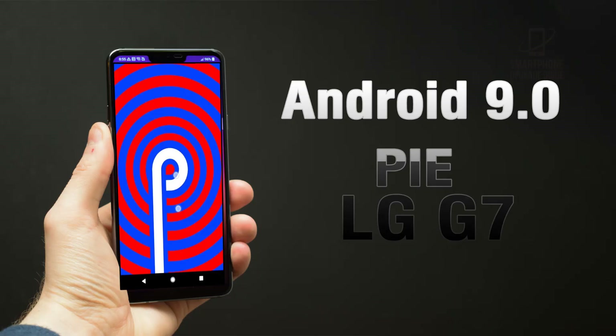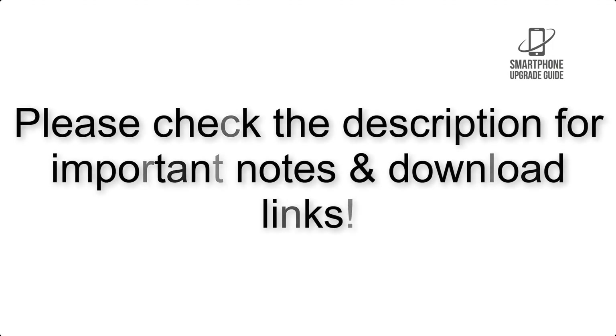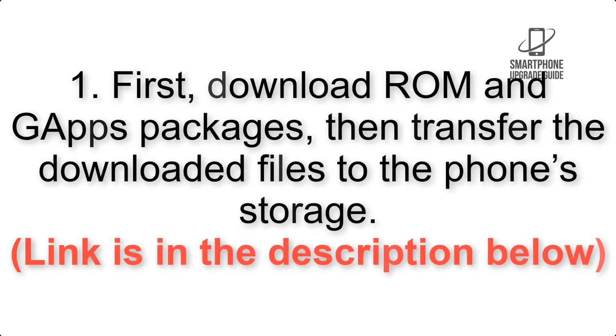Install Android 9.0 Pie on LG G7 via Lineage OS 16. Please check the description for important notes and all the download links. First, download the ROM and GApps packages, then transfer the downloaded files to the phone storage. The link is in the description below.